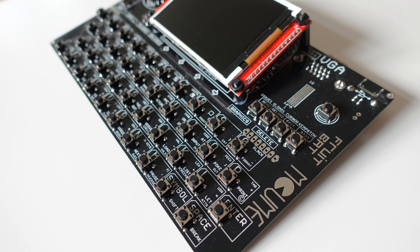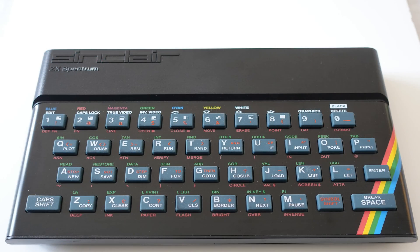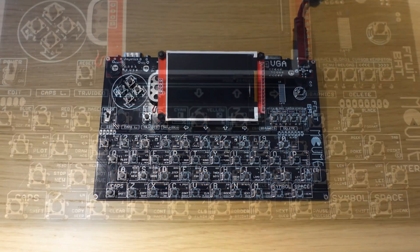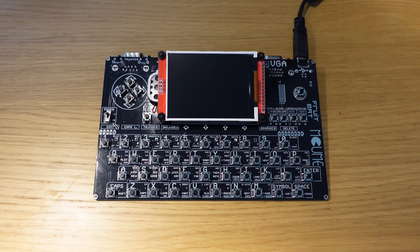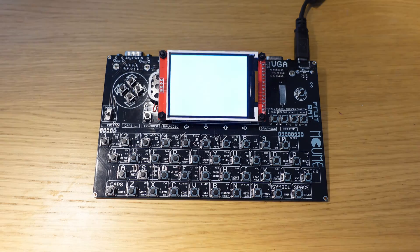I love the bare switch keyboard on the circuit board. The functions of each key are painted on and it all works, probably better than the original Spectrum with a rubber keyboard. It has a screen, the keyboard, and built-in software, so it's pretty much self-contained. You could probably add a portable power source if you wanted to.